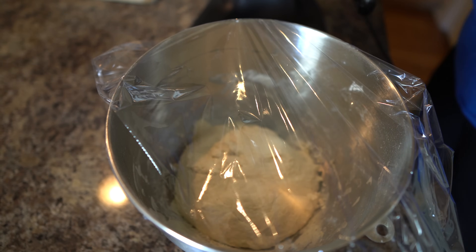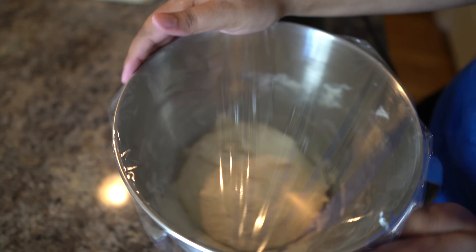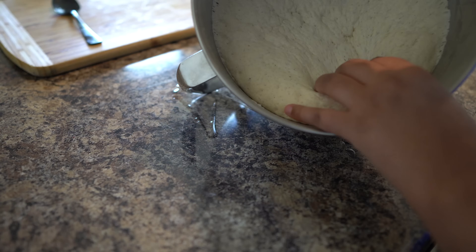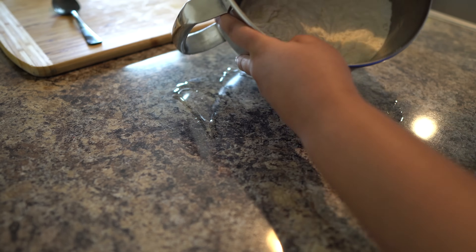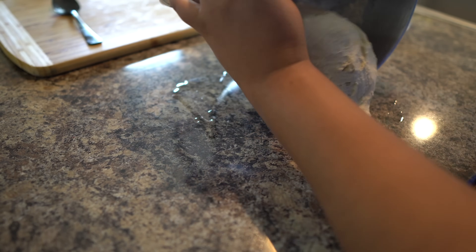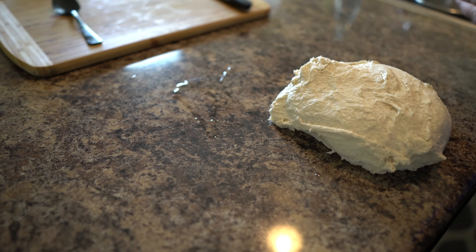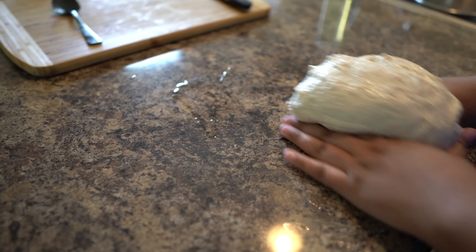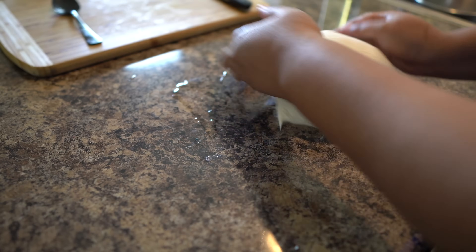I cover it and let it rest about an hour — it tripled in size and I almost over-proofed it. Then I deflate it, ball it up again, and put the dough ball back in the fridge for a slow rise. If you're not filming, you can just deflate, divide, and go. I even recommend making this dough two days ahead of time — it creates an even more beautiful texture.